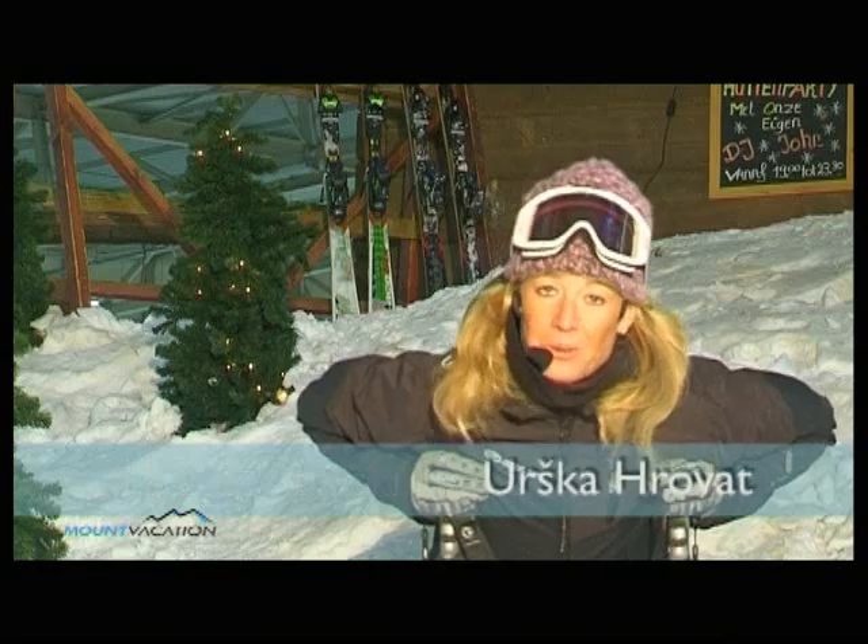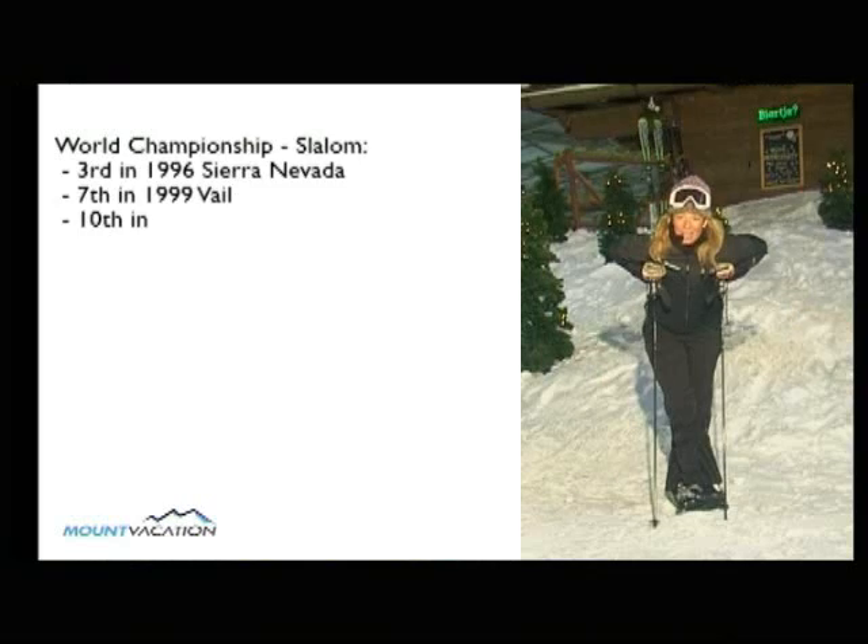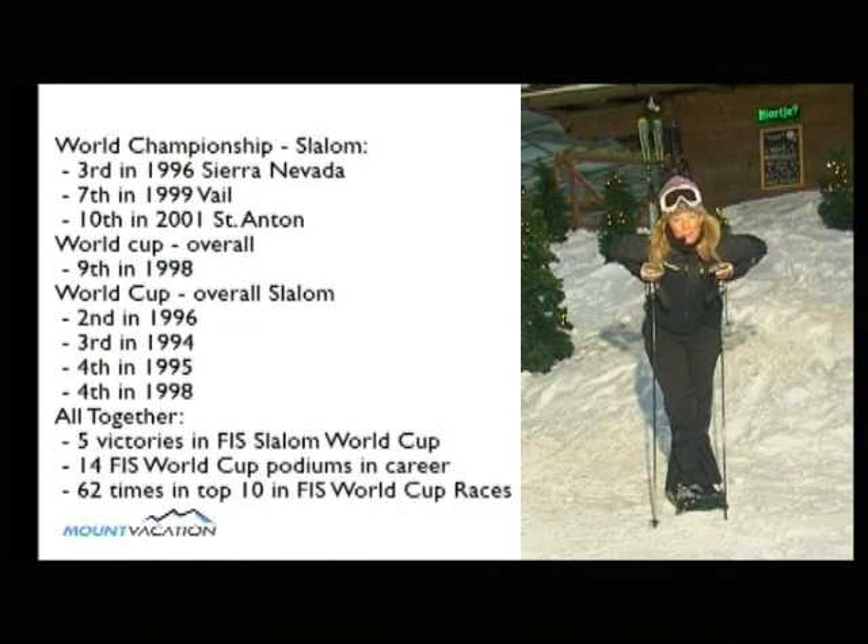Hi everybody and welcome to 12 Steps to Ski like a Pro. My name is Suska Hrowat and today we will cover step number two: long carving turns control. Let's go!